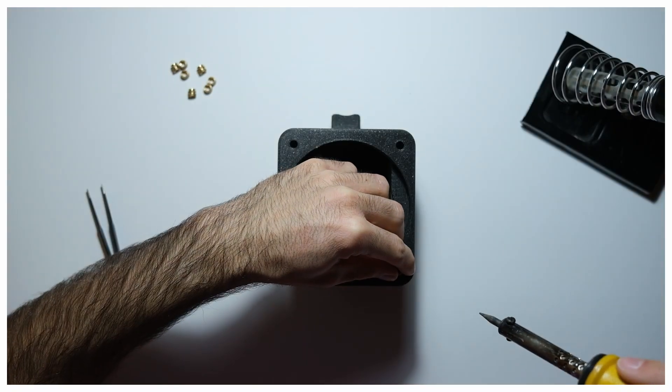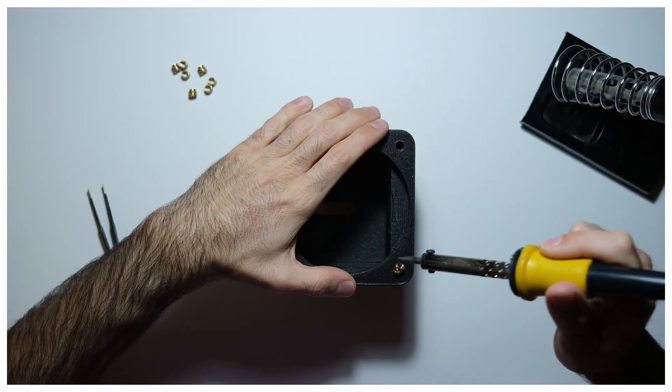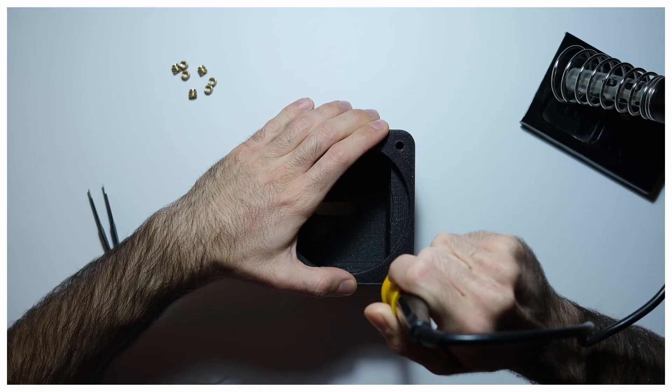Threaded inserts are also used in the outer body to secure the front plate, where the lens will fit, and accessories like a handle or hooks for a strap.